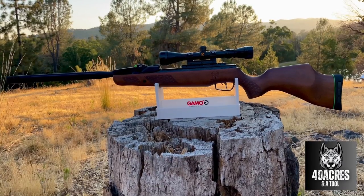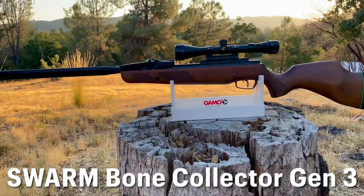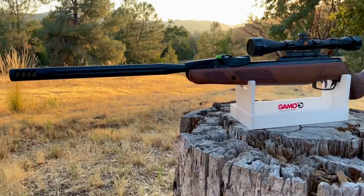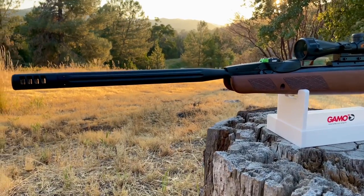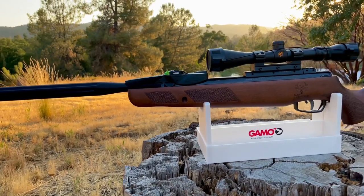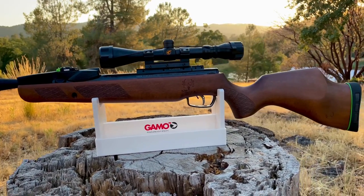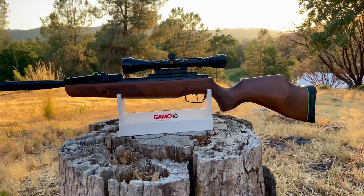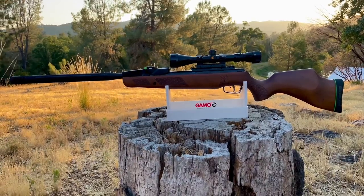How you doing? Today we are checking out my brand new Swarm Bone Collector Gen 3 by Gamo. It's a .22 caliber gas piston break barrel air rifle that shoots pellets, with a multi-shot 10 round magazine and a 3-9x40 scope. I'll go through the unboxing and installation of the scope and magazine and we'll take some first shots. I really wanted to showcase and nerd out on this great looking air rifle — which is, by the way, my very first air rifle.